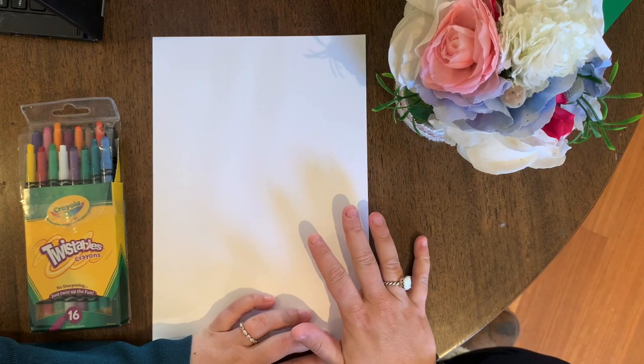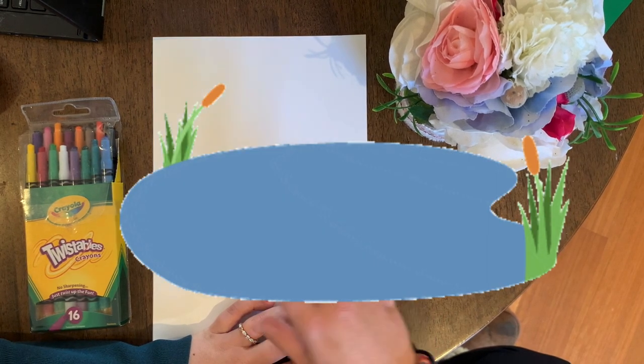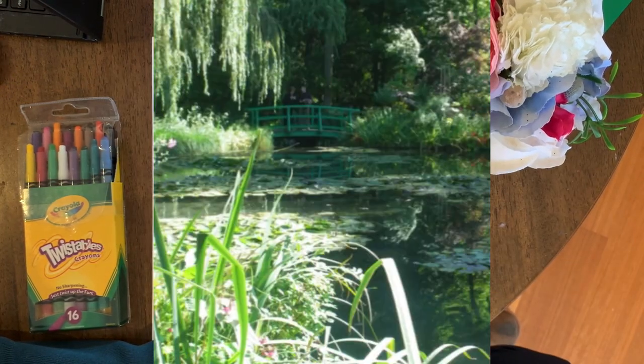Before we create anything today, let's have a look at how Monet used to create his water lilies. He absolutely loved his garden and had a massive lake with a beautiful Japanese bridge and willow trees everywhere — it's gorgeous every season of the year.